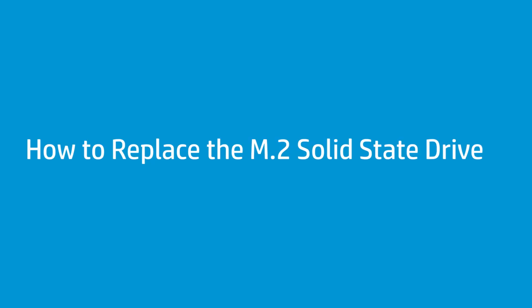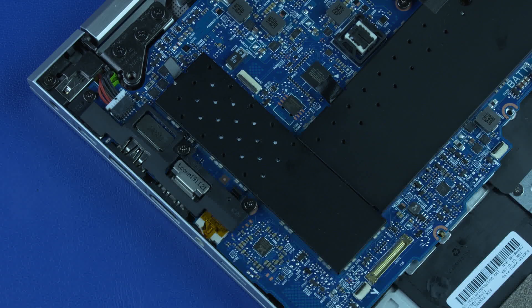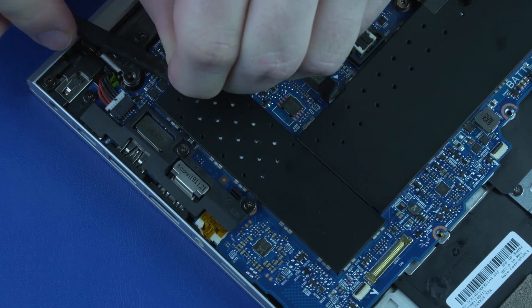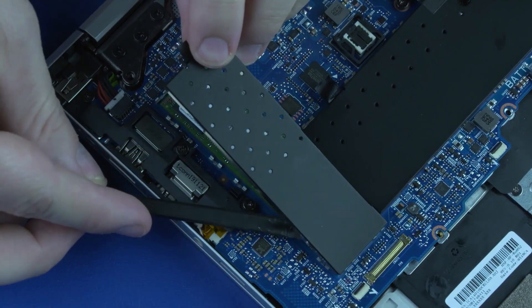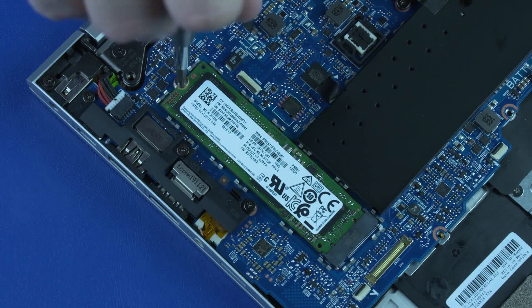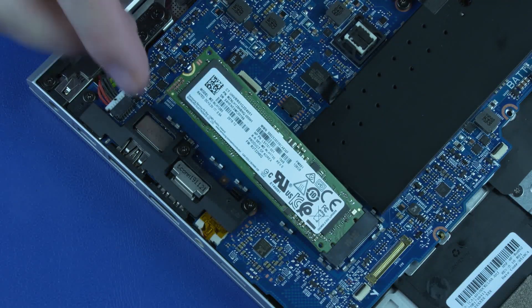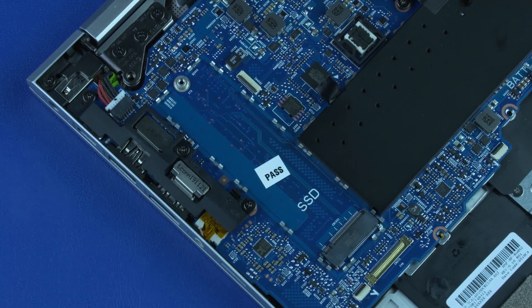How to Replace the M.2 Solid State Drive. Before you begin, remove the base enclosure and battery. Removal: Carefully separate the M.2 Solid State Drive shield from its retention clips on the system board, and remove. Remove the P1 Phillips-head screw that secures the M.2 Solid State Drive to the system board. Grasp the M.2 Solid State Drive by the edges and pull gently to remove it.